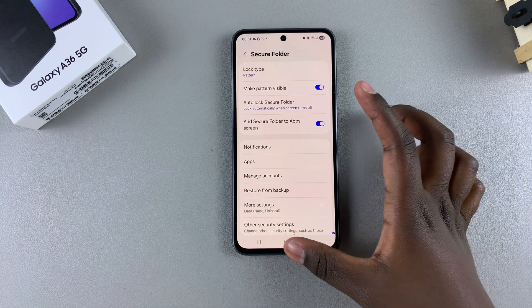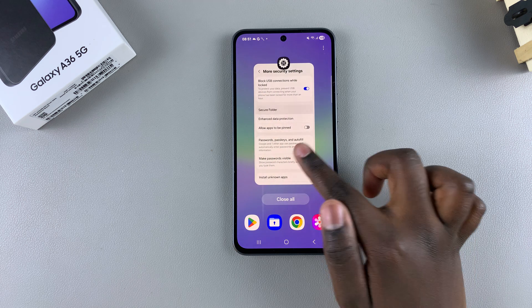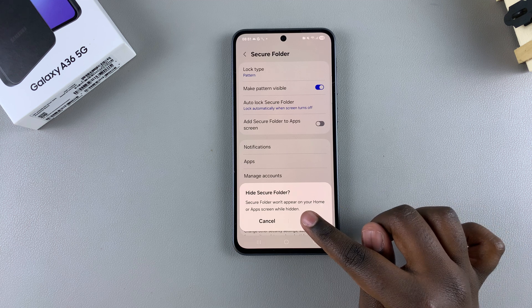Currently it's enabled, which is why you can see the Secure Folder on the app screen. If you want to hide it, just tap on the toggle to disable it and then tap 'Hide' to hide your Secure Folder.